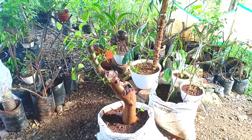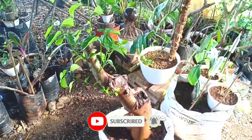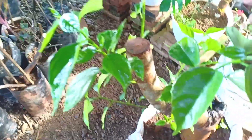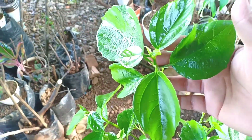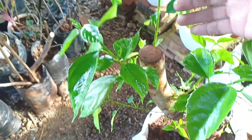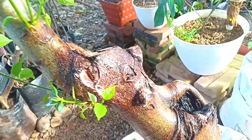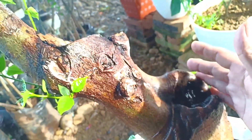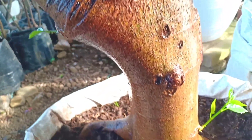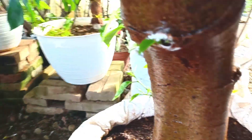Ya teman-teman, ini setelah 40 hari saya tanam tanpa disungkup. Nah ini kita lihat, tunasnya sudah mulai panjang, daunnya mengkilat bosku, mengkilat karena belum kena sinar matahari. Rencananya hari ini akan saya pindahkan agar bisa terkena sinar matahari. Benjolannya nanti akan saya kerok biar lubangnya lebih dalam lagi. Nah sampai di pangkal batang bawah tumbuh tunas juga teman-teman, di sini juga tumbuh tunas, tunasnya banyak yang tumbuh.